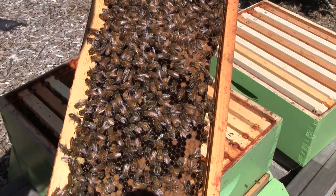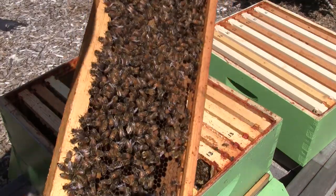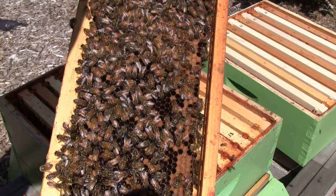This comb is older — this is actually from two years ago. You can tell by the darker color, and also one of the markings on this bar I recognized from two years ago.